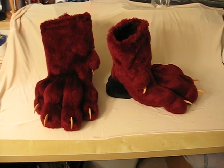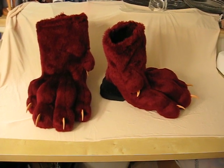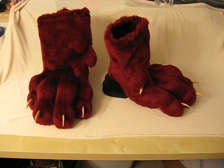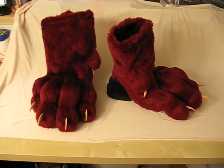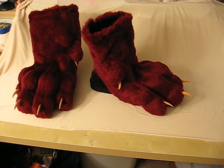Hello everybody on YouTube. This is Moni Yasha, and these are the most recent paw shoes that I have made using a completely new style of trying to give the toes more definition and make them more raptor-like, because it is for a dragon costume.